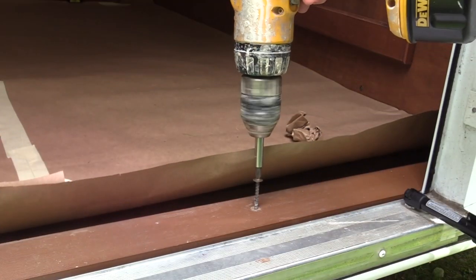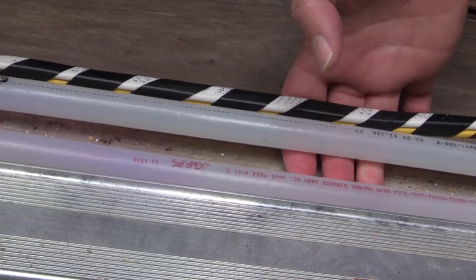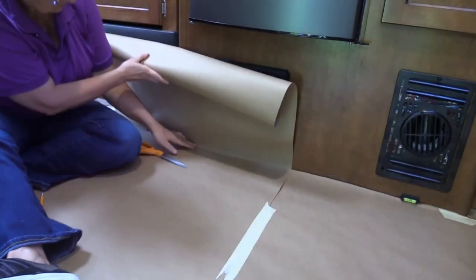Jumping in, first thing we did was unscrew the threshold and we found underneath the threshold were three lines, but there's room for the flooring so we're good. The other moldings we took off and they had little short barbs on them, so we knew we'd have to add little longer nails.